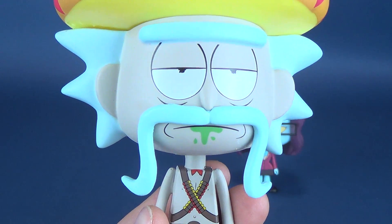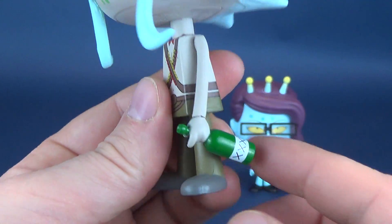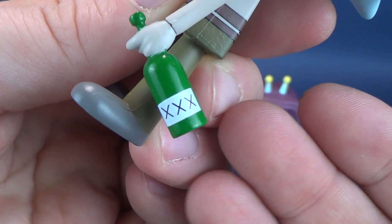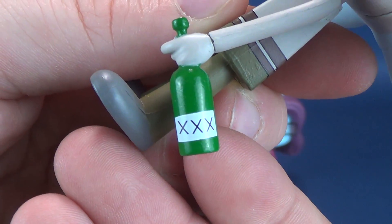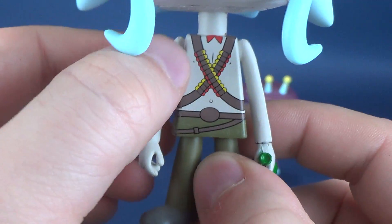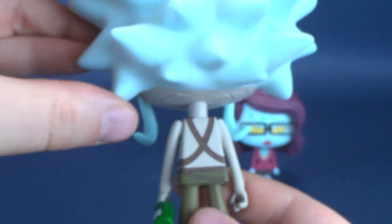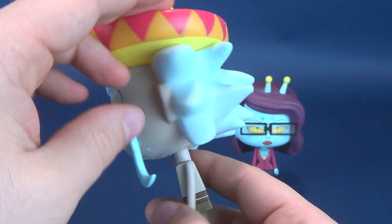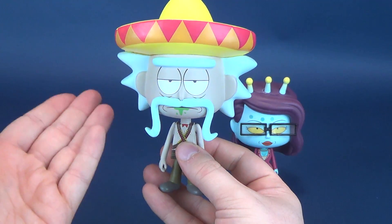Rick has a slightly defeated look, with some bags under his eyes and a really monotone sort of complexion. He still has the slime coming out of his mouth, and a little bottle of undisclosed liquid — likely alcohol — that Rick has been drinking. He's got two ammunition belts strung across his shoulders and around the front of his torso. Flipping the figure around, it's pretty much fully finished all the way around, with a peg hole on the underside of his foot. Coloring is as accurate as it could be to the cartoon — I really love the look of this Rick.